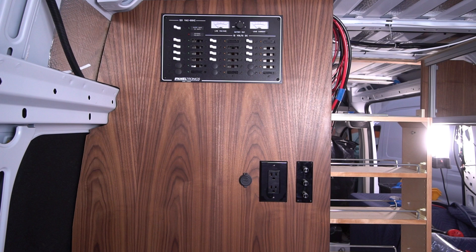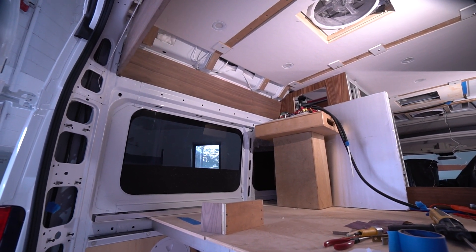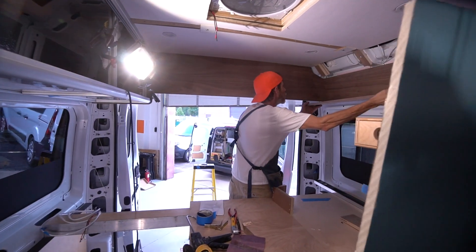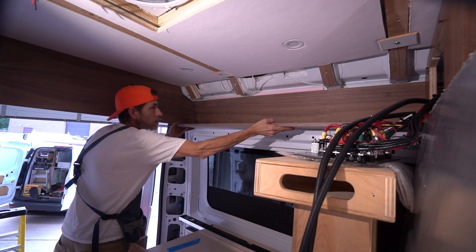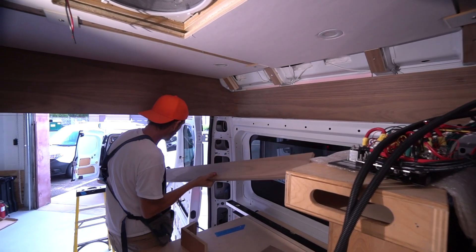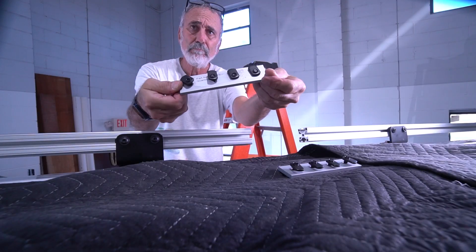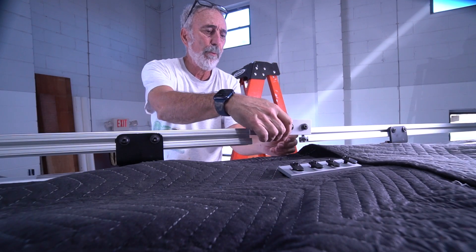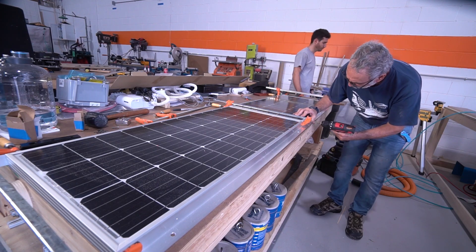Kind of a shame we're going to have to cover up that nice scroll work he did around the Promaster profile. The overhead bed shelf is beginning to take shape, and I was busy building a custom roof rack and assembling the solar panel array.